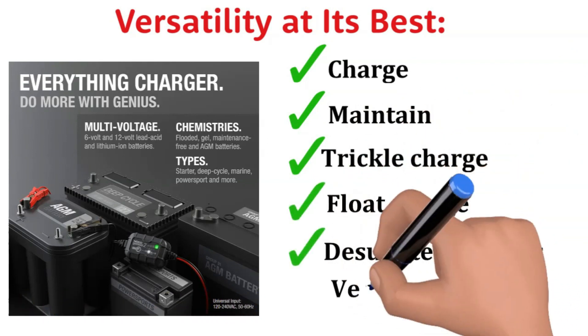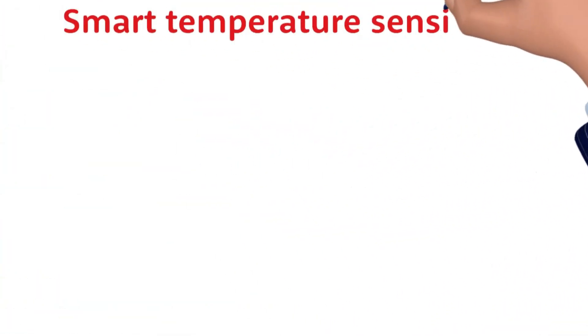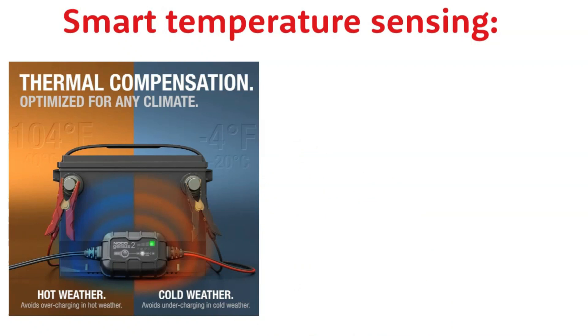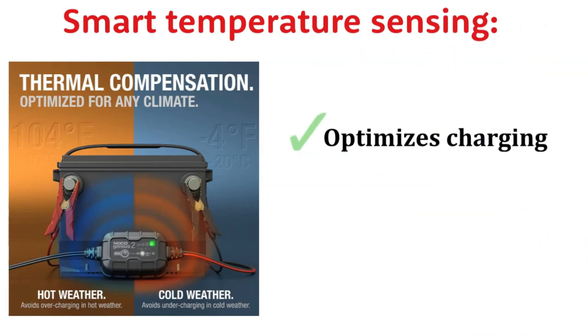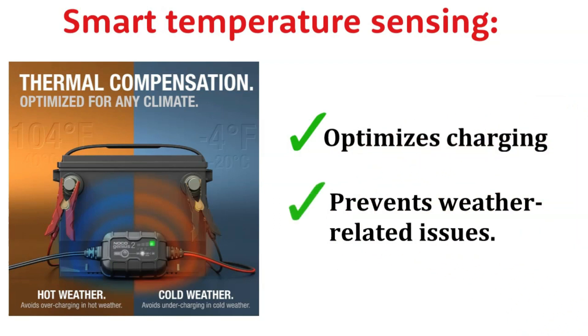From my car to my boat and everything in between, the Genius 2 handles them all. The integrated digital thermal sensor is a gem — like having a built-in weatherman for your batteries. It detects the ambient temperature and adjusts the charging process accordingly, preventing overcharging in hot weather and undercharging in the cold.